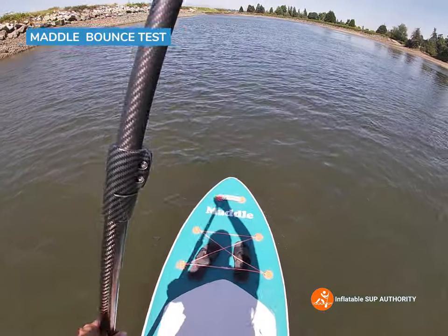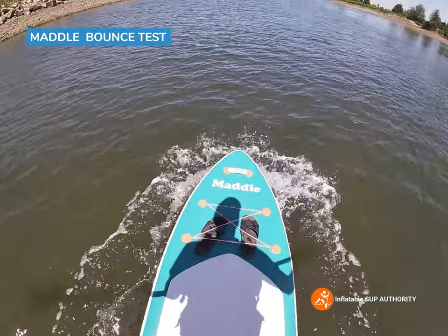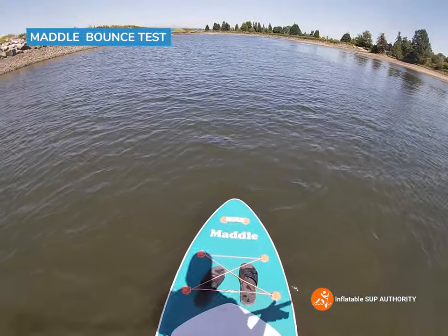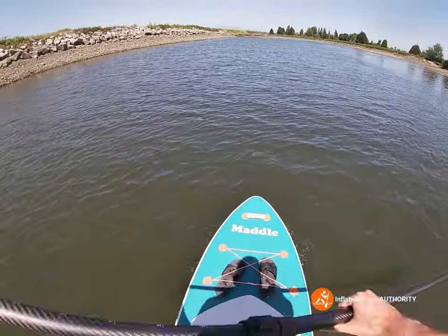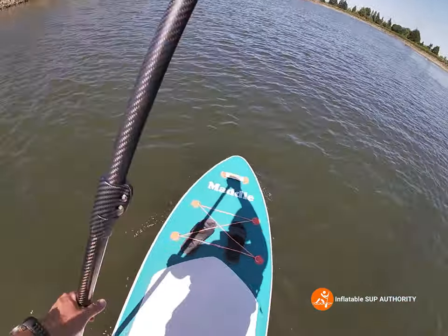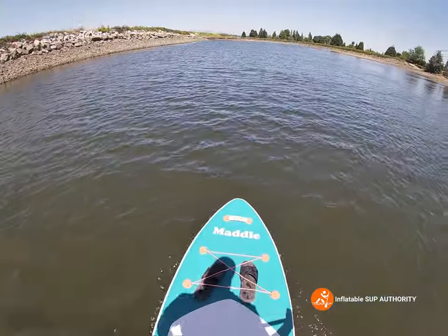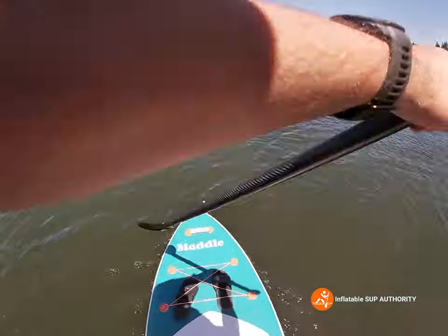Just wanted to bounce on this board a little bit to see how it feels. This isn't going to be the strongest materials ever, but it's not completely bendy like a single-layer PVC board. Madl has made their board with pretty good materials — I'd say it's somewhere in the mid-tier range. It has some play but it's not super bouncy like a wet banana — I don't know where I got that term from, but we're just going to roll with it.